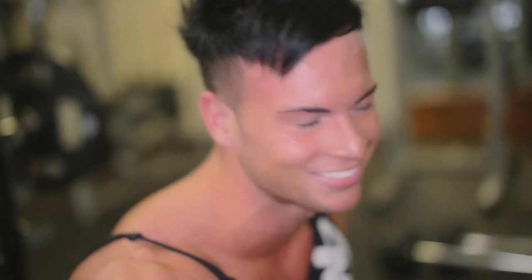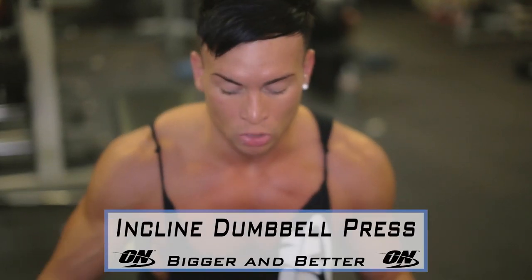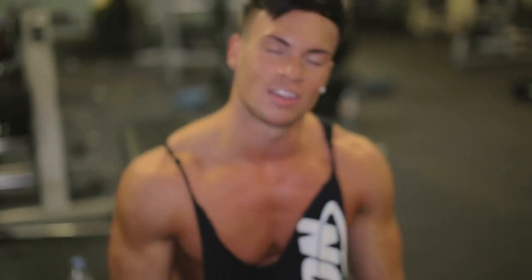That's good man, good stuff. Exercise number 2 for chest, we're doing incline dumbbells right now. We'll be using the drop sets again, just get that extra burn, we're going to do 3 sets of this. Come on man, time to work.